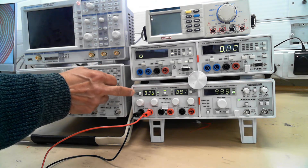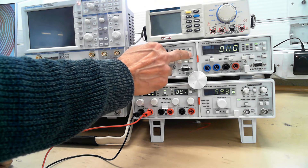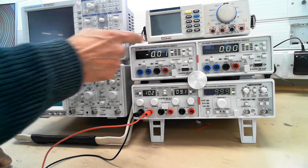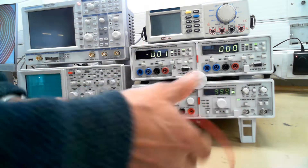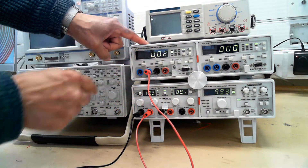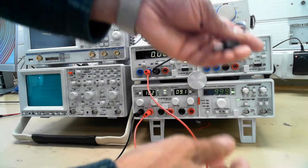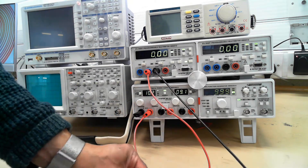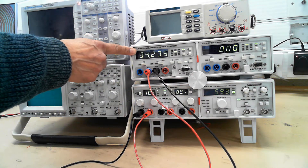But it's not very accurate, so we'll pass the current through this top one to measure it more accurately. First you set the meter to milliamps. Now we disconnect the positive lead from here, so the positive from the power supply will go into the milliamps on the meter. And the current will come back out of the meter on the common, and we'll connect it back to this resistor. And there you go, it's 34 milliamps.